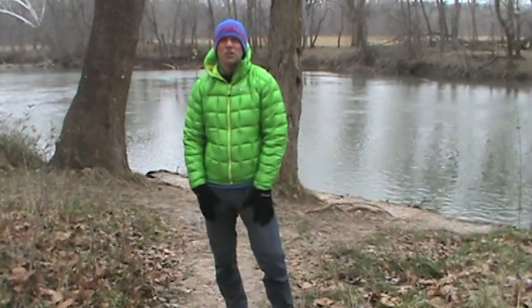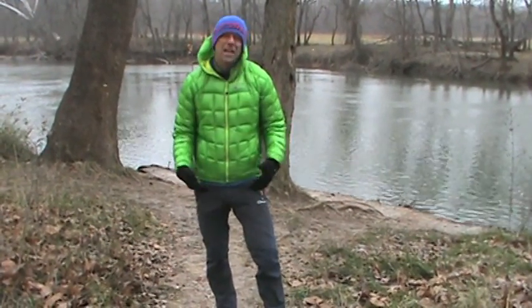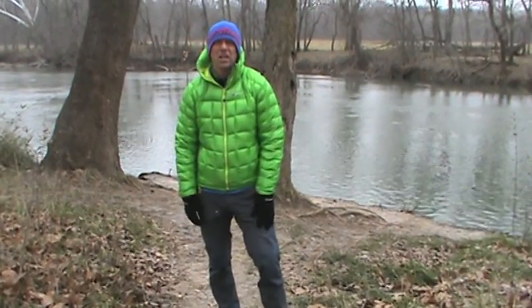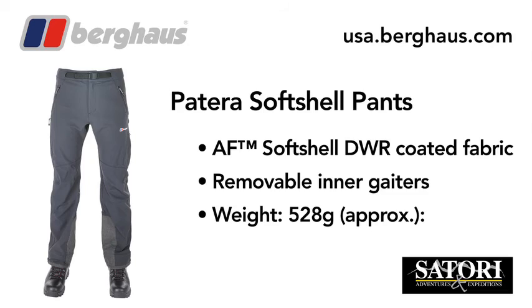They are a little bit more of an athletic fit, so keep that in mind. But overall I really like these pants and they are now my go-to softshell pant. Check out the Burghaus Patera Softshell Pant.